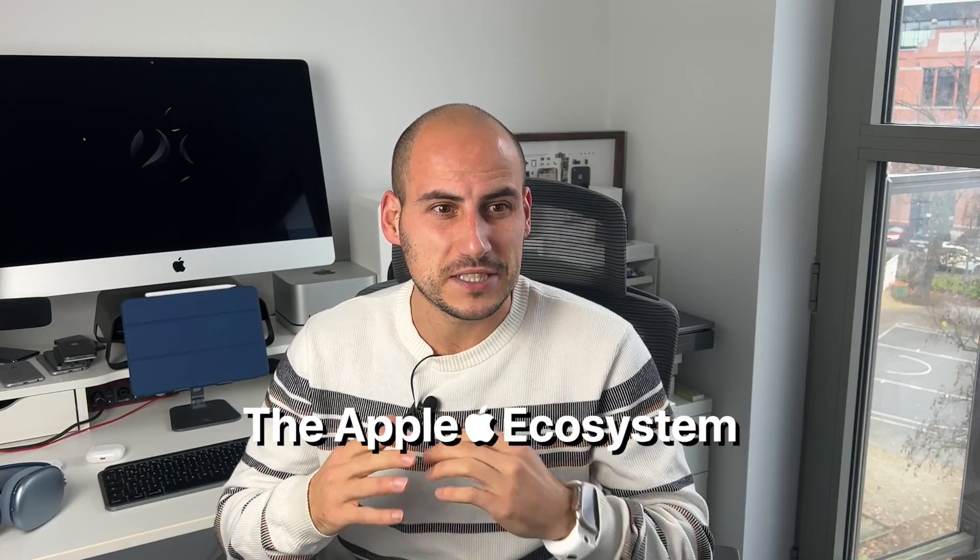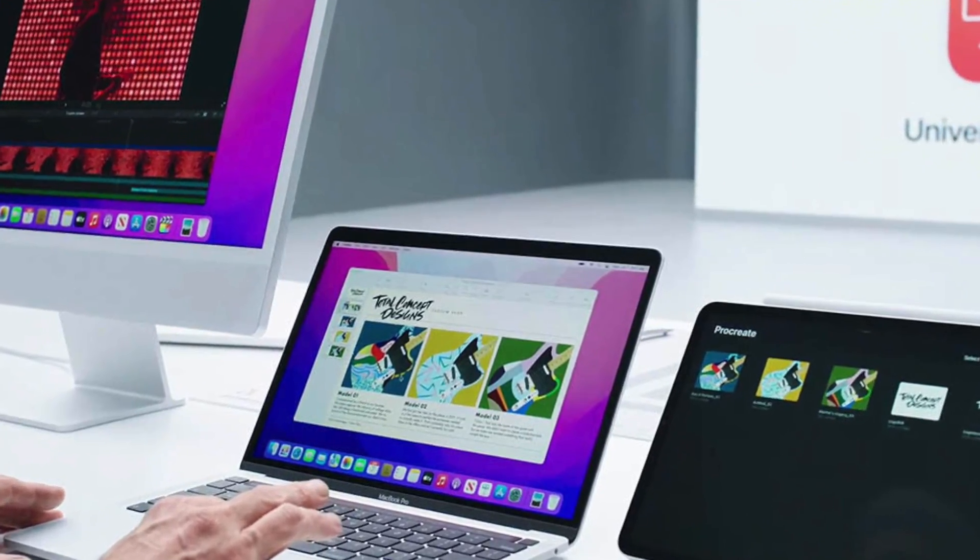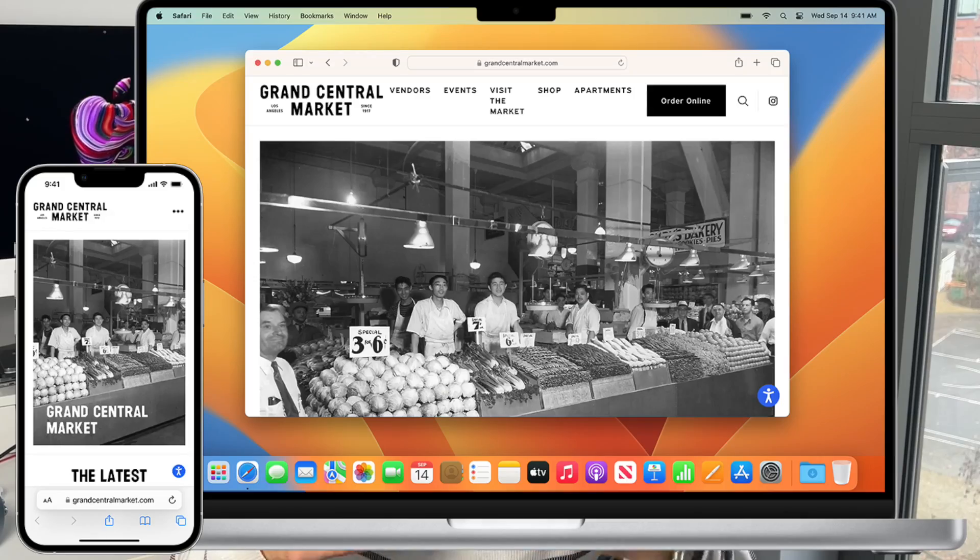I think we can all agree that the Apple ecosystem is actually one of the main things that make Apple great. We have Universal Control, which allows us to use our trackpad or keyboard on the Mac and at the same time the iPad. We have Handoff, we have AirDrop. All these features are amazing.